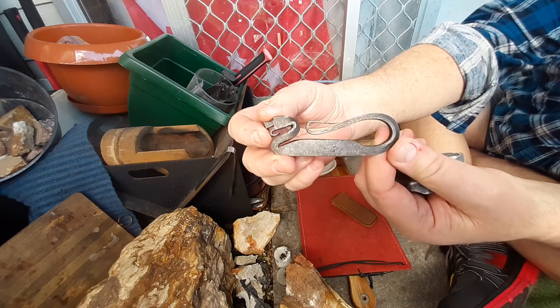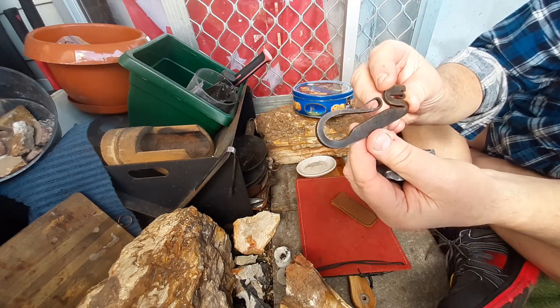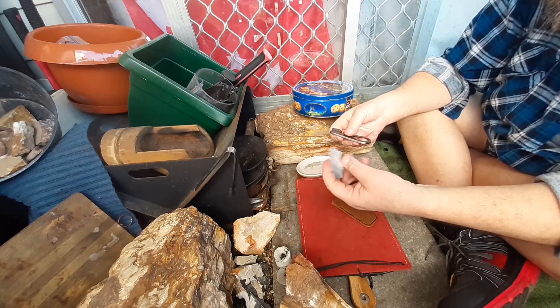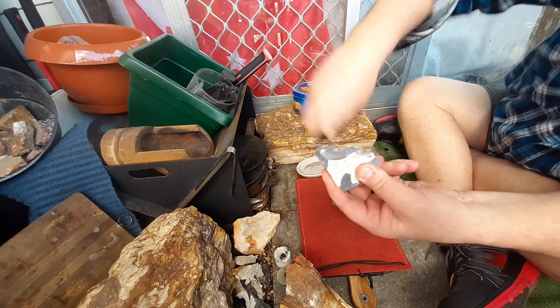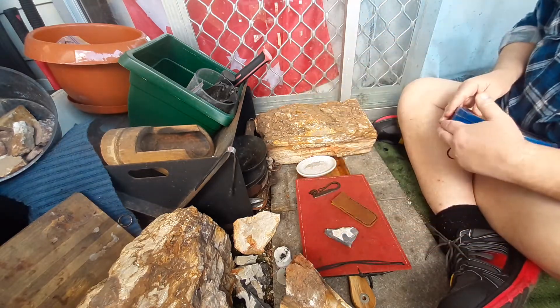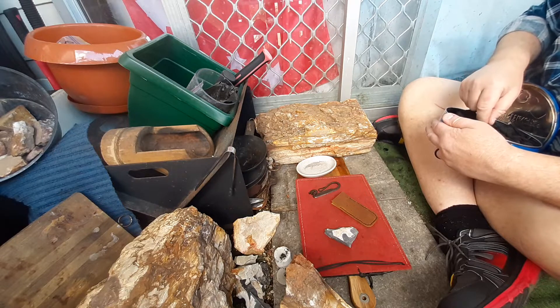There it is, there it is up close. A fantasy striker. Nice thick strike face. Sparks — fantastic. Let's get an ember. I love my fantasy dragon strikers.